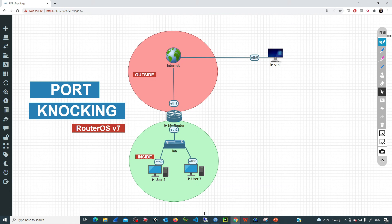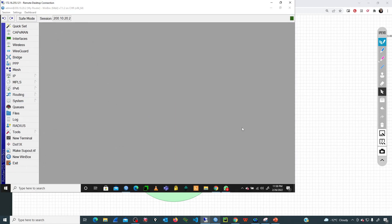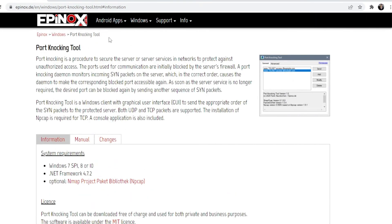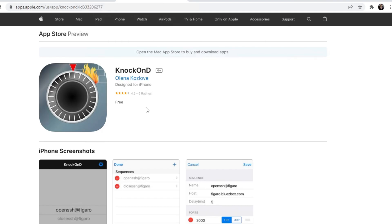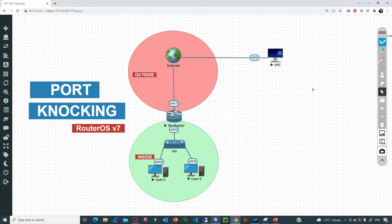If you don't want to use Winbox to send the knocks, you can install an application on your computer or on your phone or tablet — there are several applications available for different operating systems. For example, there is a port knocking tool for Windows, one for Android that is completely free, so you can install it on your phone and if you're in a remote location you only need to tap your device and it will send all the knocks to your router and your IP will be added as a trusted IP. There is also one for iOS called 'Knock on D', also free. Port knocking is a simple mechanism to secure the open ports of MikroTik devices. I hope this video has been informative and I'll see you in the next one. Thank you.